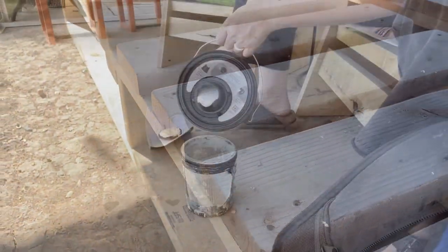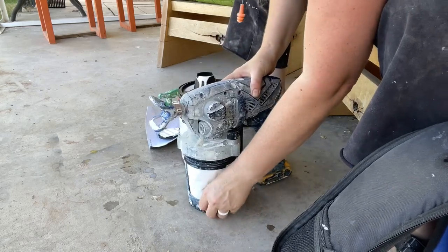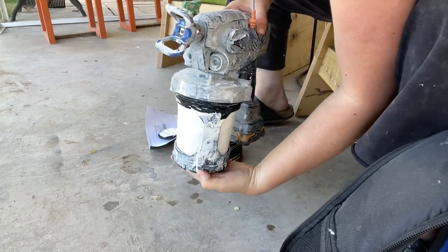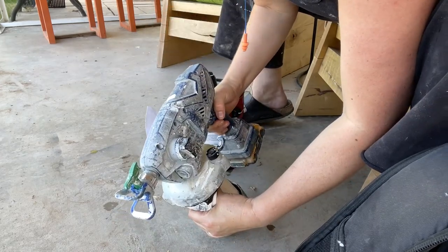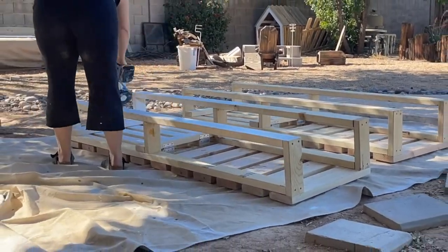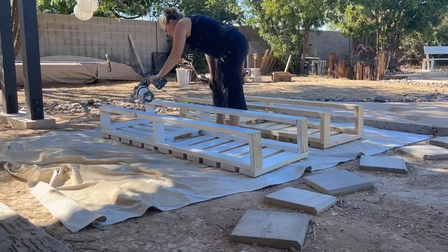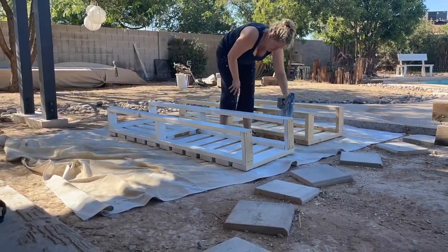Then I did a little sanding to round over the edges and then it was time for paint. I'm using my Graco Cordless Airless Sprayer to spray these — I love it. It's battery operated, no cords, makes quick work of it. It does shoot a lot of paint, so I went through a whole gallon on these two loungers, but super fast. Can't beat that.